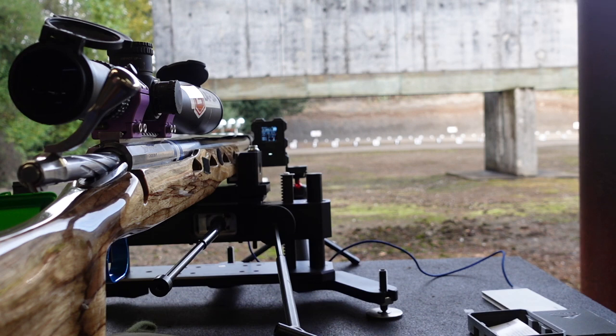It actually keeps it pretty stabilized. Obviously I probably wouldn't get away with it on something like sand or grass, but in this particular situation off a bench, it's pretty amazing that it held up like that.